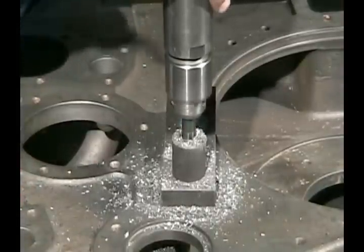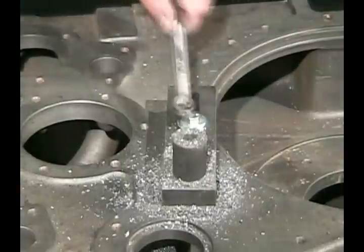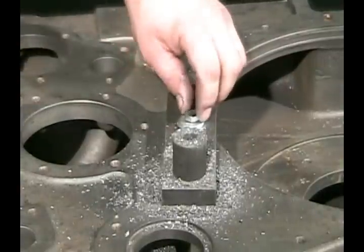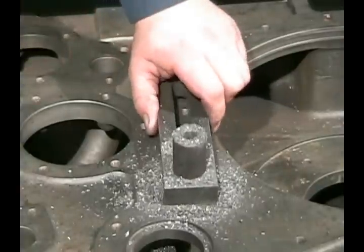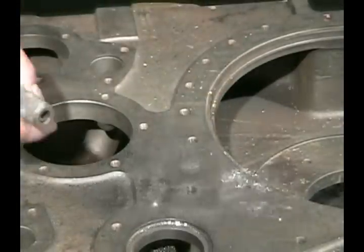This was a blind hole to start with, so we'll actually repair this using a blind insert so that the hole will be sealed. We've got our hole drilled and it's actually slightly intersecting the last stitching pin we put in.